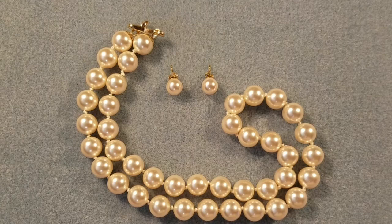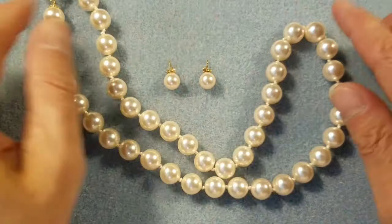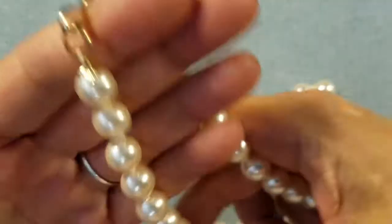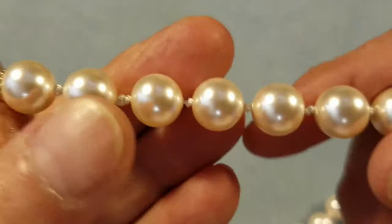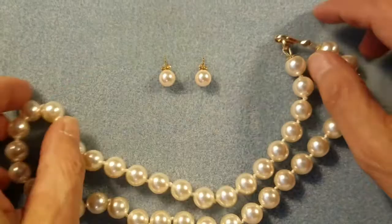Hello everyone, it's DeTrina from the Alluring Bead Boutique and the Bead Mat. I hope you're having a fantastic day today. I wanted to do a quick video and teach you guys how to do pearl knotting the way that I do it. Here's the necklace that I just made for my daughter — if you look closely you can see the little knots in between each pearl, and it came out really, really nice.